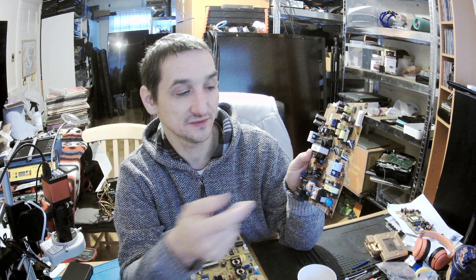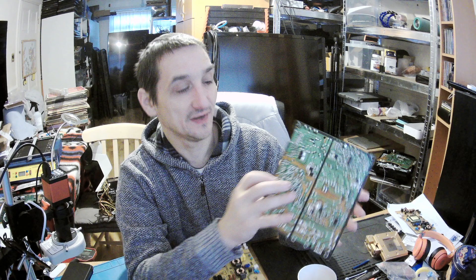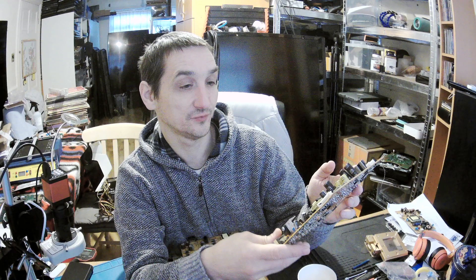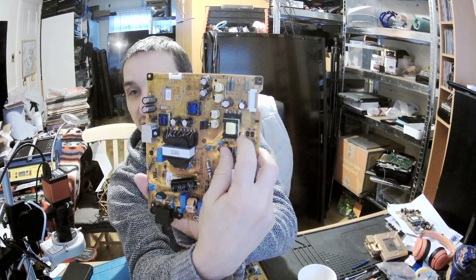And that sends the signal back through — oh, not on this side. Where is the opto-isolator? Oh, there are two opto-isolators here, look — double opto-isolator.